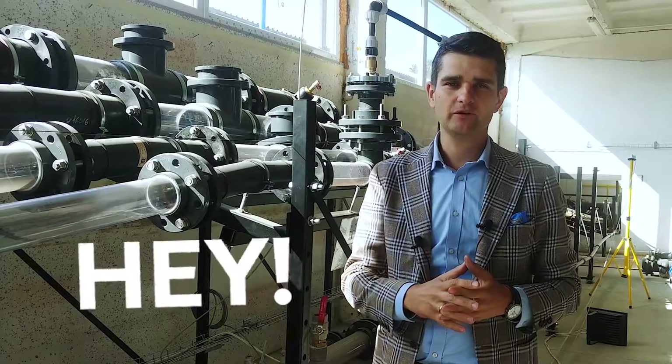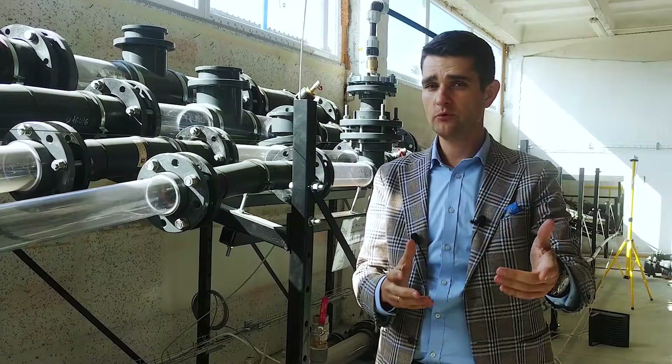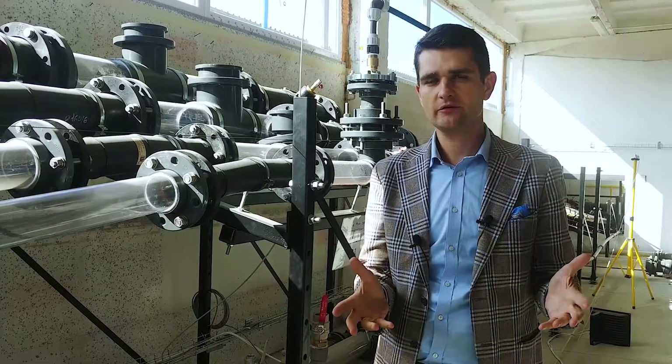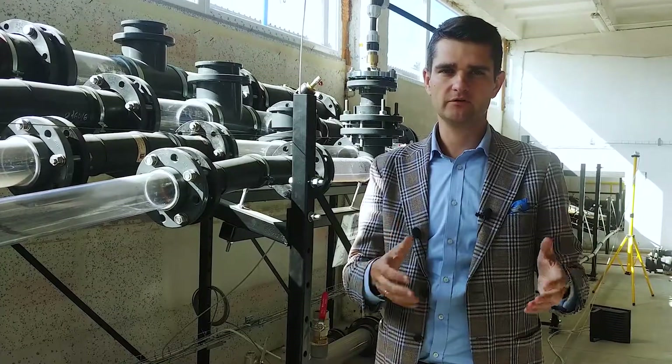Hey, welcome to Schuster Systems Channel, the place where we're gonna help you to better understand the fluid flow, avoid costly design errors and reduce the number of service calls.